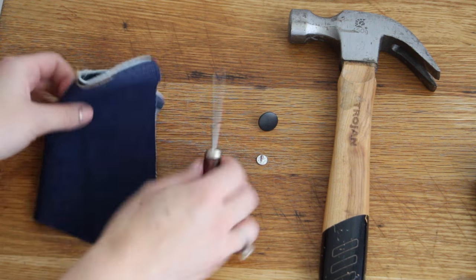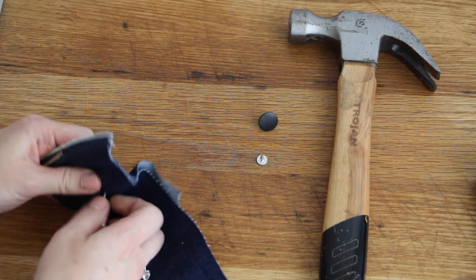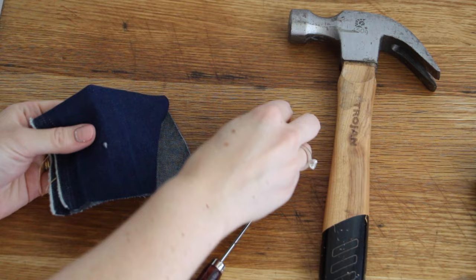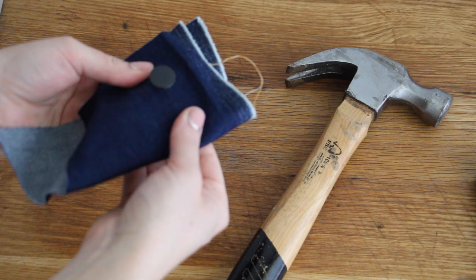Hi, I'm Megan Nielsen and today I'm going to show you how to remove and replace a jeans button from a pair of jeans. This may be an existing pair of jeans where the button has just gotten damaged, or it might be a handmade pair where you installed it a little wonky. Happens to all of us, but today I'll show you how to remove it and replace it with a brand new one.